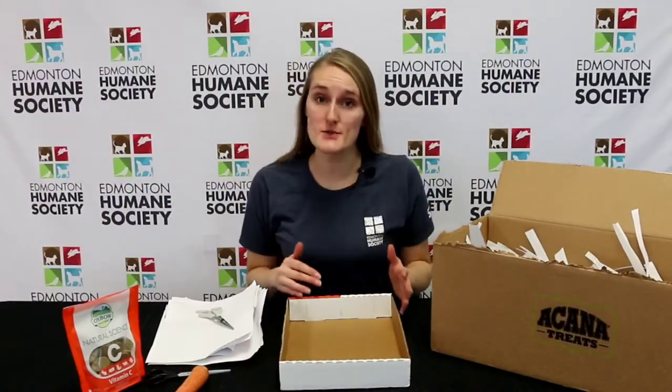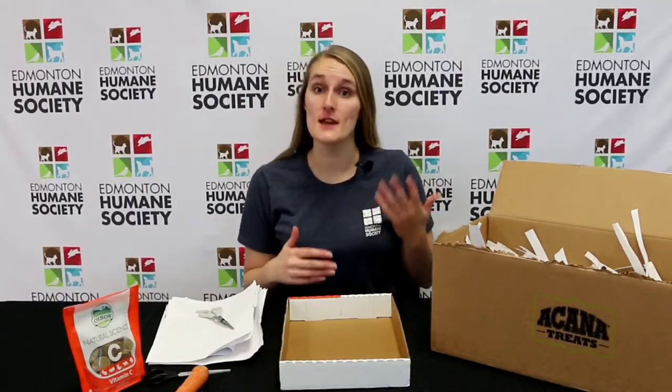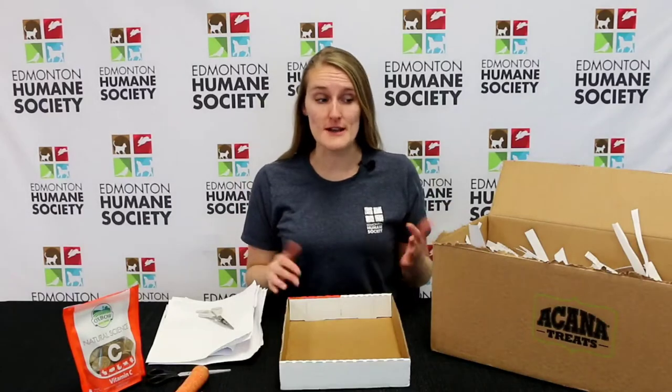Now just because rabbits live in our homes doesn't mean they don't still like to do things that they would in the wild. It's very common for rabbits to be foraging for food, digging just underneath the surface. So today we're going to be making a digging box — a great way for them to express natural behavior in a safe and controlled environment.